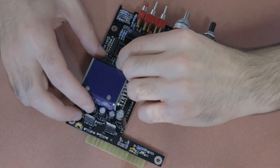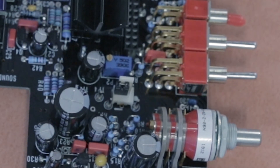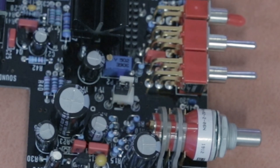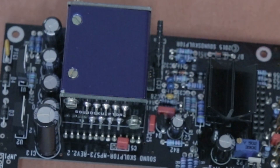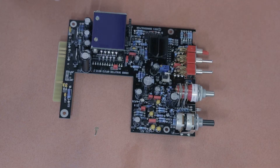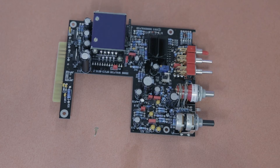Next there are two jumpers to place on components we soldered in earlier: one at CN1 and one at JMP3. The CN1 jumper is in place of the insert lead you'd use if connecting a Sound Sculptor EQ at that point. The JMP3 jumper is placed now but will be removed after testing when the DI is installed.